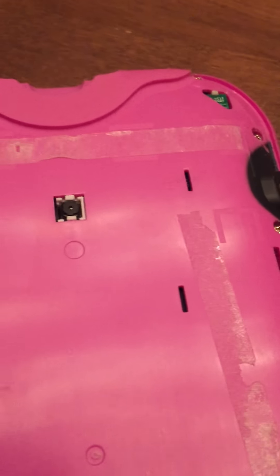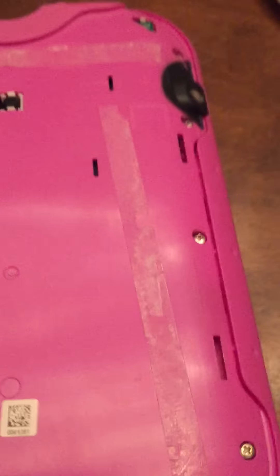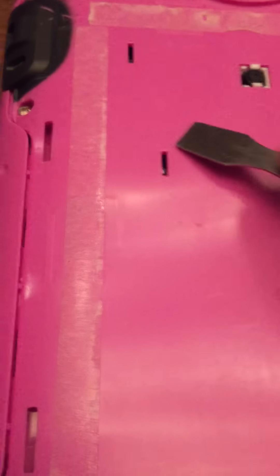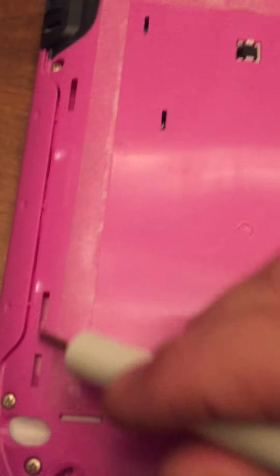When you get down to this portion of it, you'll probably need to stick something in there. Since I do cell phone, iPad, and iPod repair, I have the right tools — specifically this metal spudger, just to get in there and separate the housing. Once you get it separated, you can get down to the final two joints, pop them off, and then the back comes off.